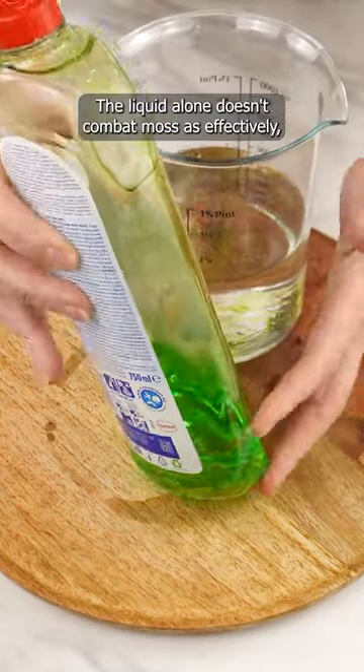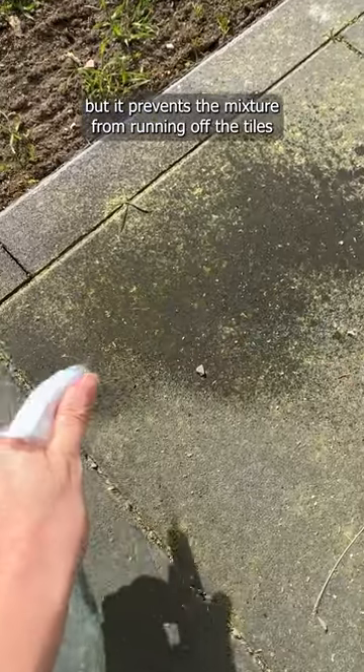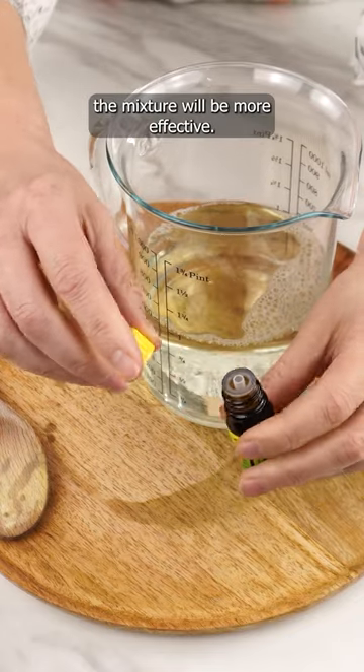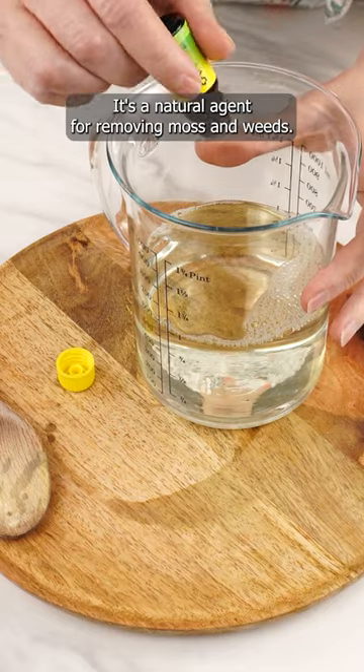The liquid alone doesn't combat moss as effectively, but it prevents the mixture from running off the tiles or bricks. If you also add this oil, the mixture will be more effective. It's geranium essential oil — a natural agent for removing moss and weeds.